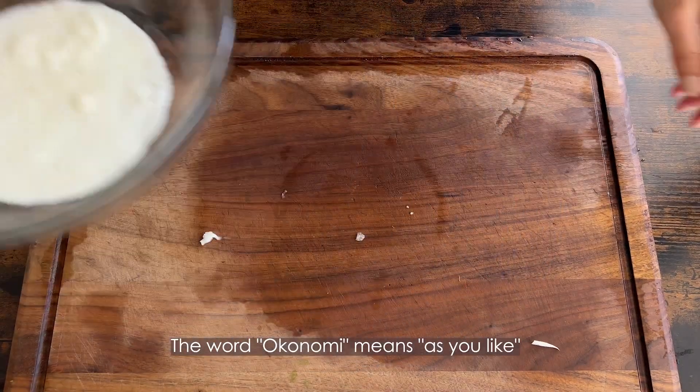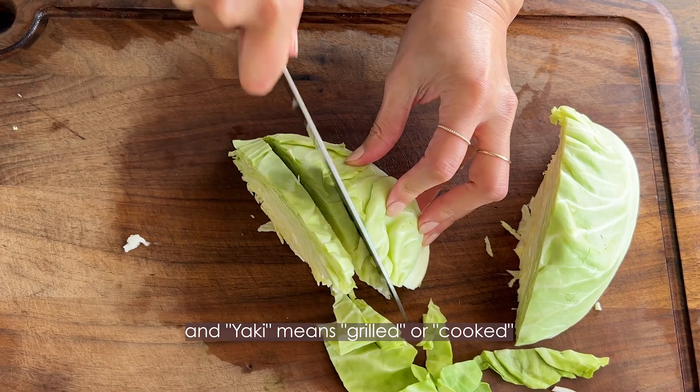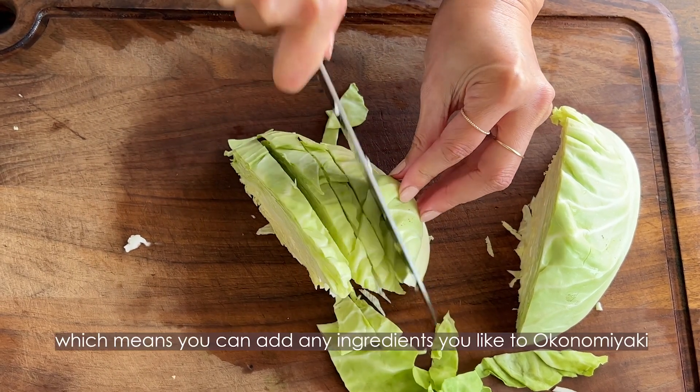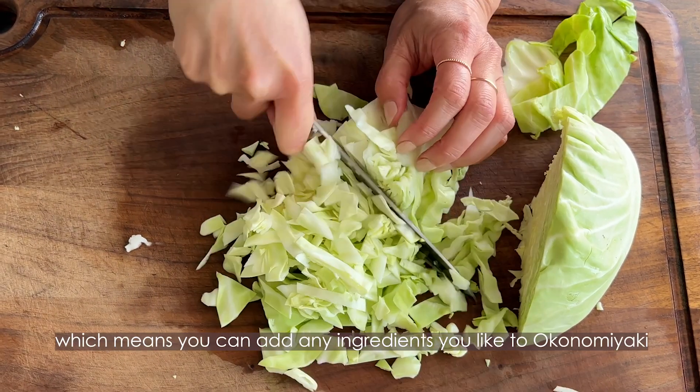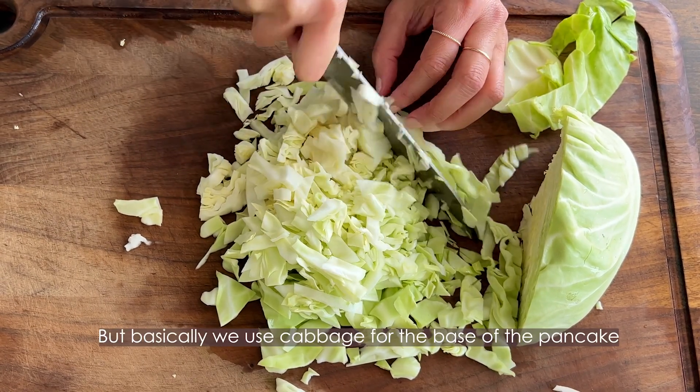The word okonomiyaki means 'as you like,' and yaki means grilled or cooked, which means you can add any ingredients you like to okonomiyaki. But basically, you use cabbage for the base of the okonomiyaki.